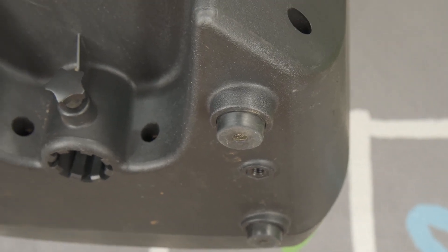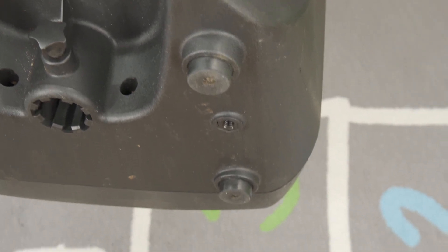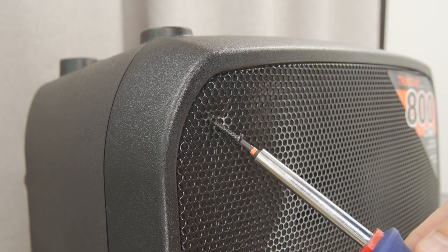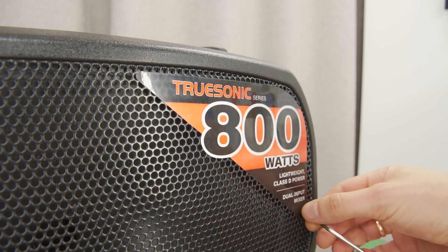which is quite decent for a speaker weighing only 39 pounds. But enough talking — let's get to the speaker disassembly. Take screws set up, ring light glow, camera ready.